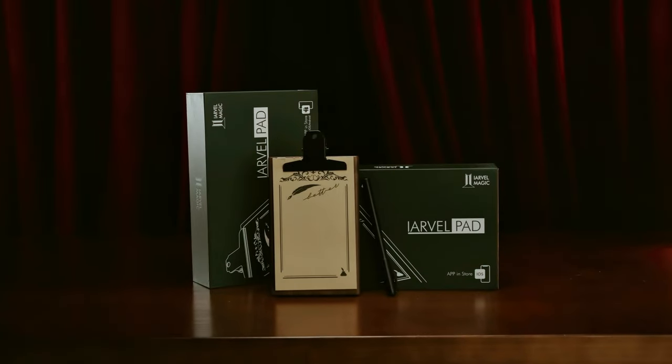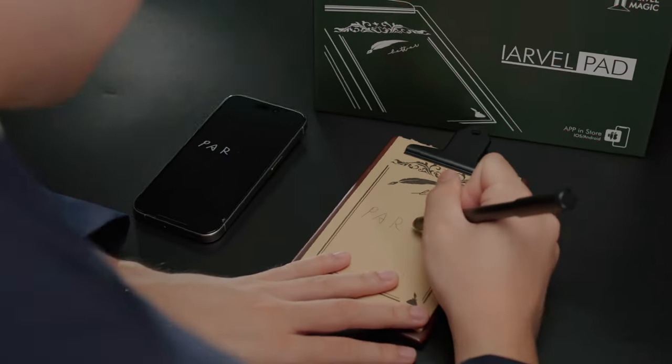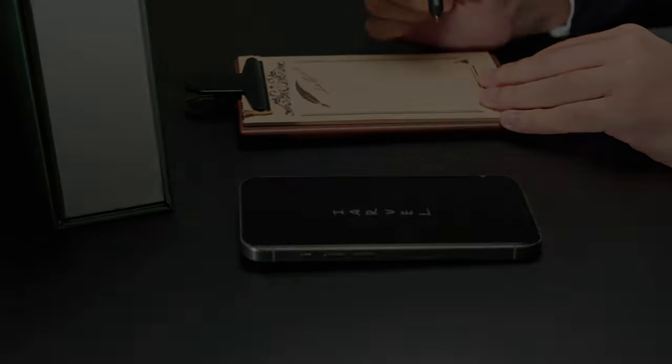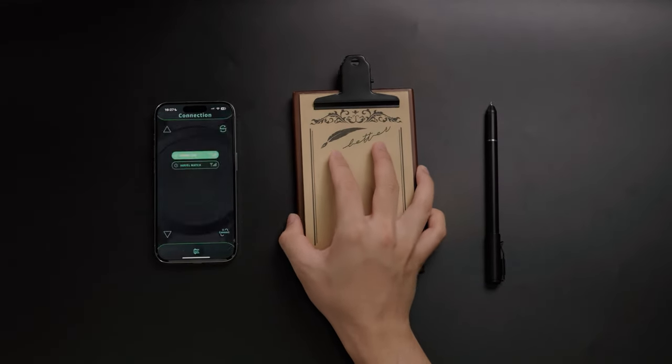The ArvoPad captures every stroke with high sensitivity, and its app clearly magnifies even the tiniest of writings for crystal-clear viewing on your phone. The board has no buttons nor suspicious lights — it automatically turns on when lifted up.